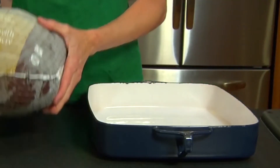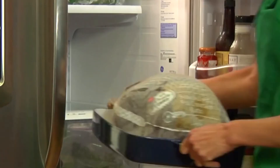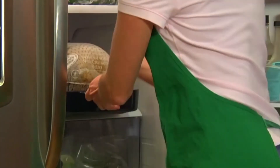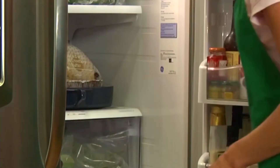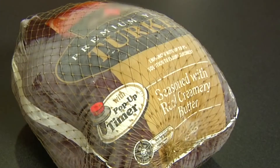If you decide to put it in the refrigerator, we recommend 24 hours per 5 pounds of turkey. So if you're looking at a 12 to 15 pound turkey, have it in the refrigerator at at least 40 degrees for about 3 to 4 days.